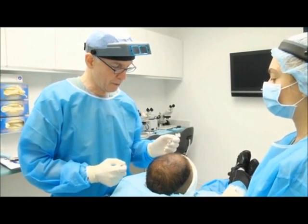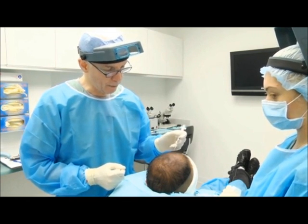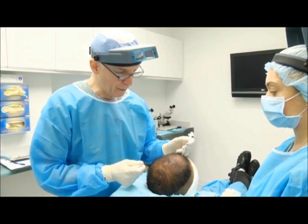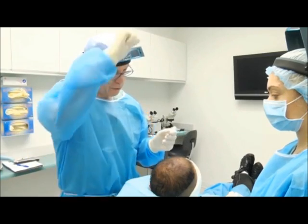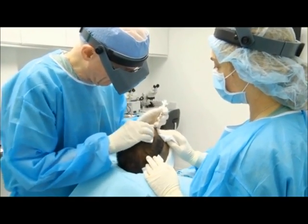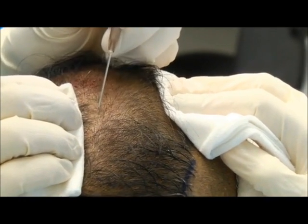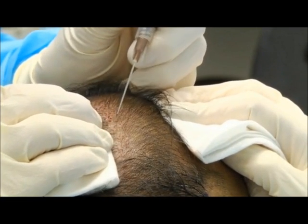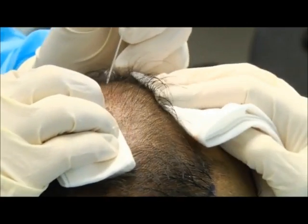So we started making the recipient sites: first, the frontal hairline using the 21-gauge needle; then we made very irregular stripes using a 19-gauge needle to outline the area; then went back and filled in the area with the 19-gauge needle. Now we're just going to go front to back to make sure there are no gaps, systematically from one side to the next. My assistant stretches the skin — bevel up, angle forward. There's much less bleeding now because the sites activate the intrinsic pathway.